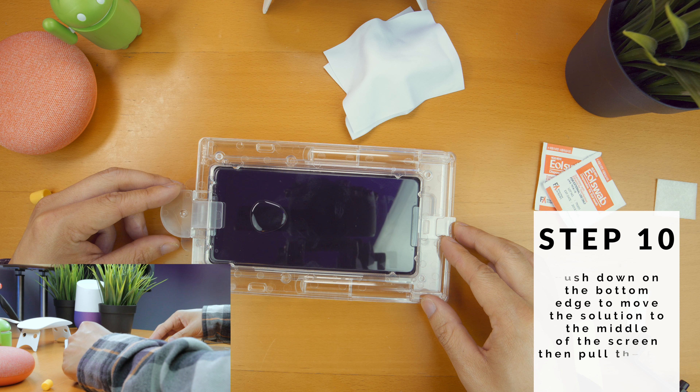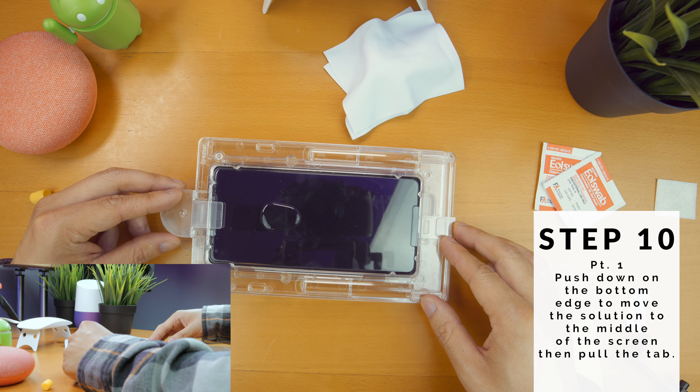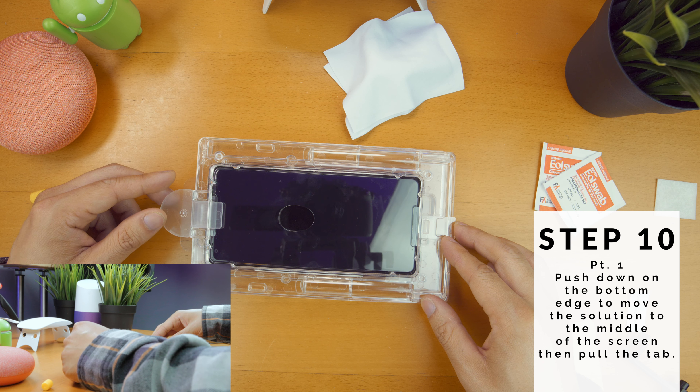Step 10, push down the bottom corner of the tray to move the adhesive to the middle of the screen, and then pull the top tab. Wait for the adhesive to spread to the edge of the entire protector.